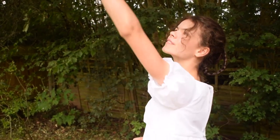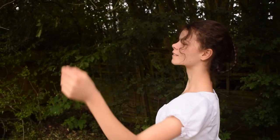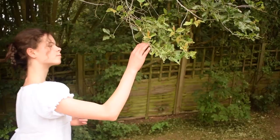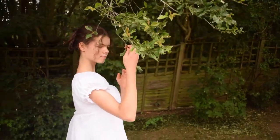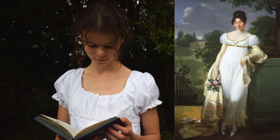Dressing up as an 1810s lady from the Regency era, inspired by Jane Austen's Pride and Prejudice. Regency fashion and hairstyle was inspired by ancient Greek and Roman costumes and sharply contrasted those of the French Revolution era.